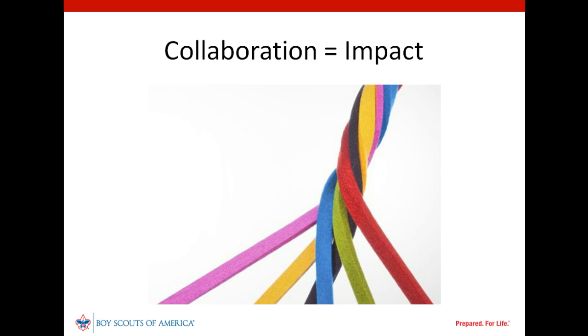Once effective relationships have started to develop, unit commissioners will likely gain greater acceptance of a proposal to discuss openly the unit's strengths and needs. Those discussions will result in a collaborative assessment, which will serve as the foundation of a unit service plan. Again, unit service plans based on a collaborative assessment will have the greatest impact, as they provide the greatest focus to everyone involved.